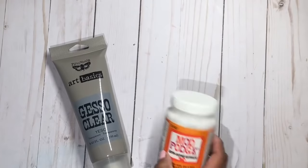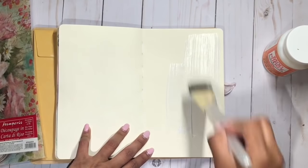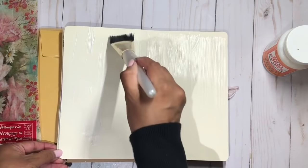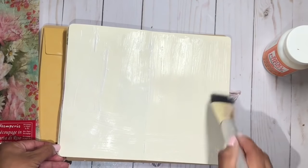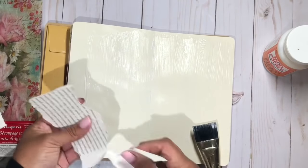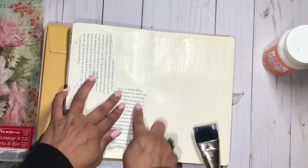some Tim Holtz paper dolls. We're also going to need gesso and a brush. I'm going to start by just adding gesso all over my page, because it always gives it a nice primer to make your page more workable, and it really works as a good medium for the paints and inks and anything that you want to add into your art journal.